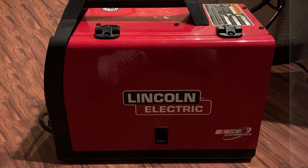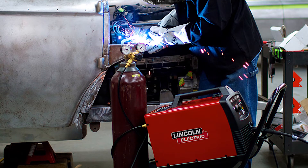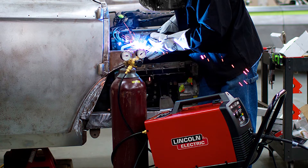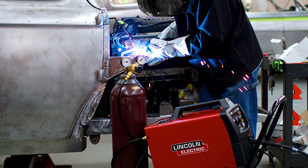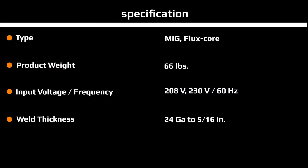The Lincoln 180 is a dual process welder which operates through 230 and 208V power sources. The welder comes with every accessory needed for getting started with welding, which includes a MIG gun, gas and gasless nozzles, clamp and work cable, contact tips, and more.